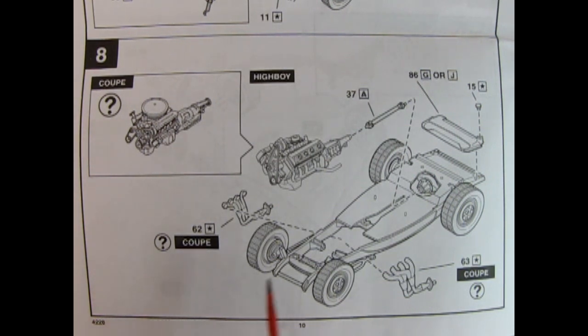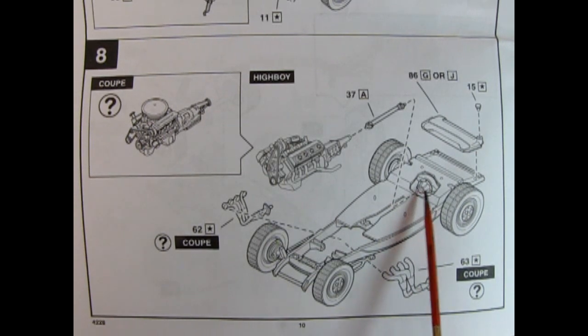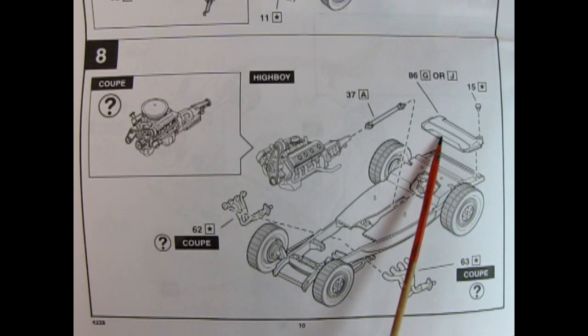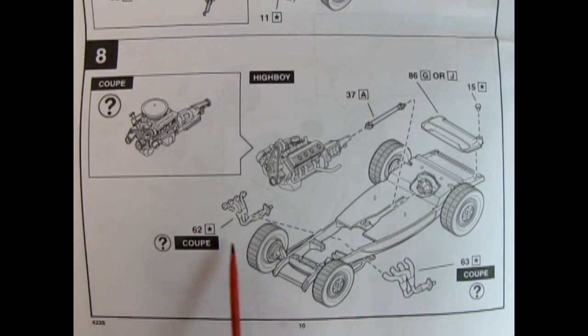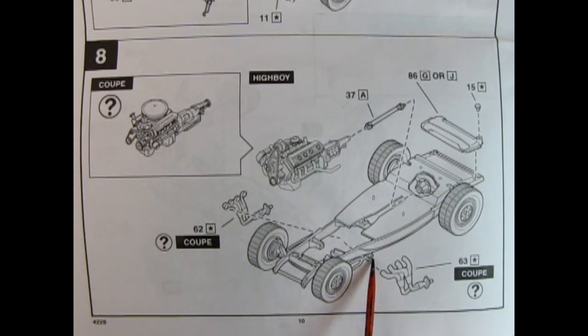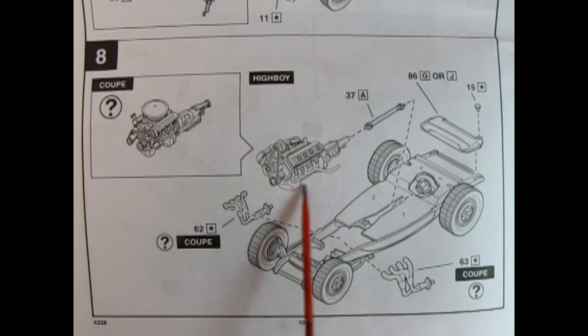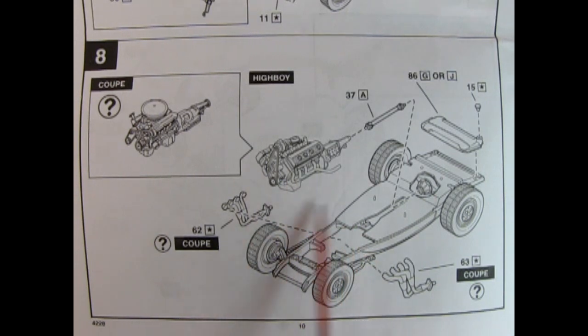There are a lot of options in panel 8 for attaching the engine of choice into the chassis. You can drop in the Chrysler engine or the Ford coupe engine, with the drive shaft glued onto the end of the transmission and into the differential. There's also the upper portion of the fuel tank with the filler cap. If you're doing the coupe, add the exhaust manifolds which drape over the side of the frame rails; for the High Boy, use the ones from the engine build step.